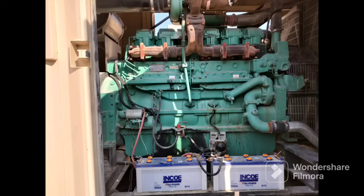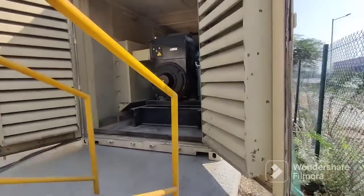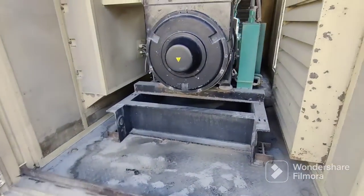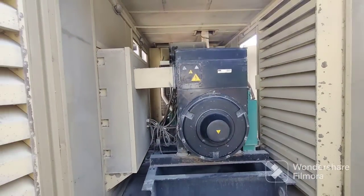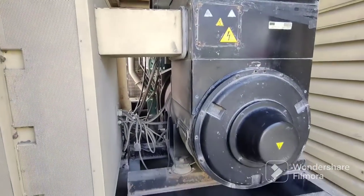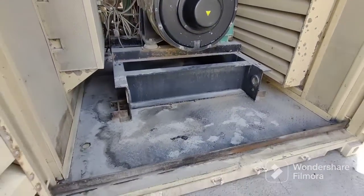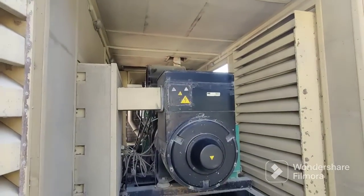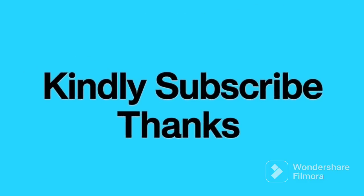Now look at the overview of the engine. Use the air blower to clean everywhere very well — remove all the dust. Close the door and start the engine normally. Thank you so much for watching. Kindly subscribe, like, and share with your friends. Thank you for your support and have a good day.